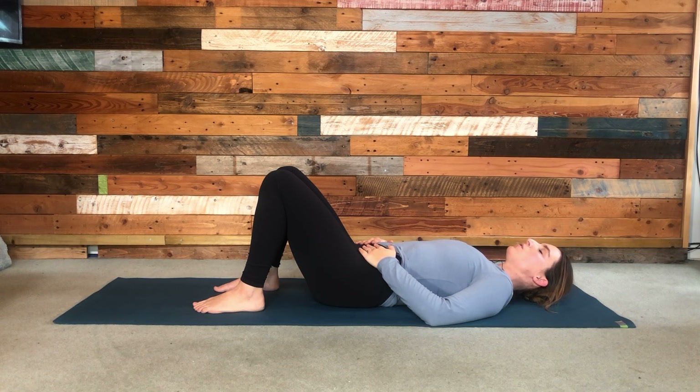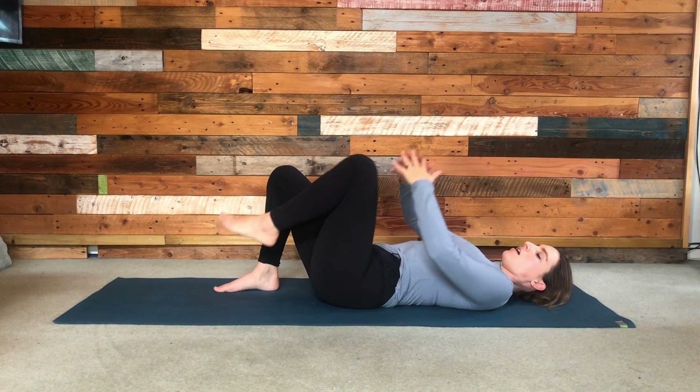Just spend a few breaths breathing in and out through your nose, maybe slowing the exhale just very slightly but keeping a nice easy breath.